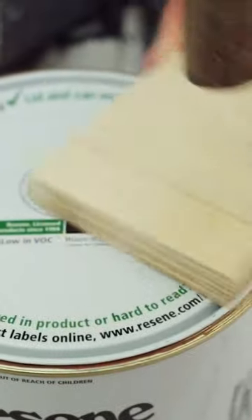You can use a hammer — I like to use a block of wood as well. And that puts the lid back in place.